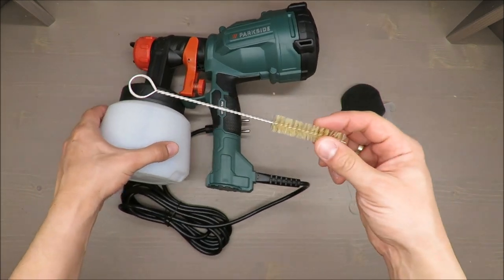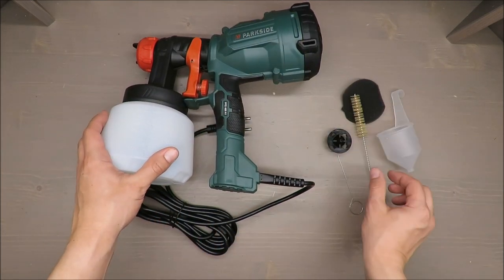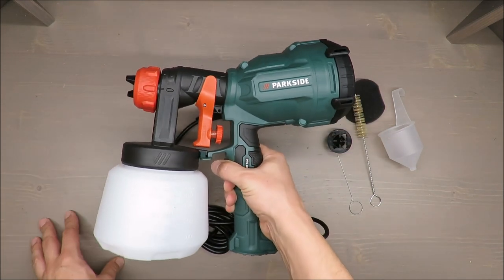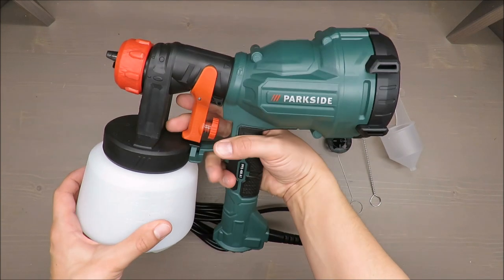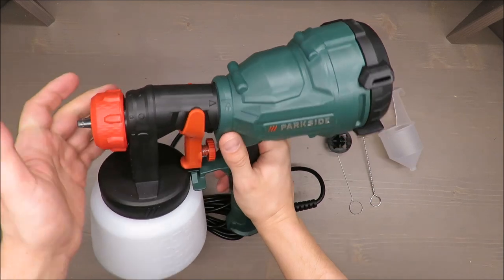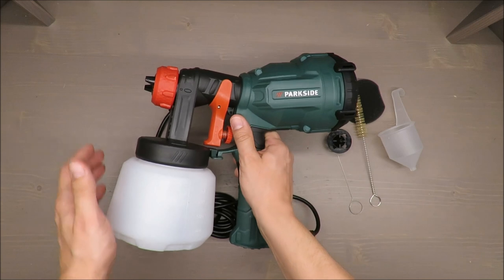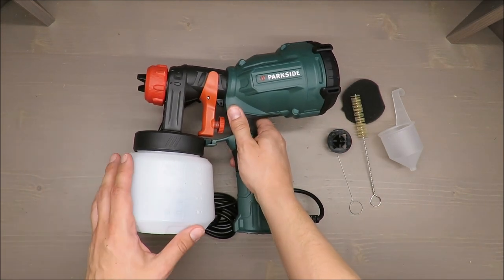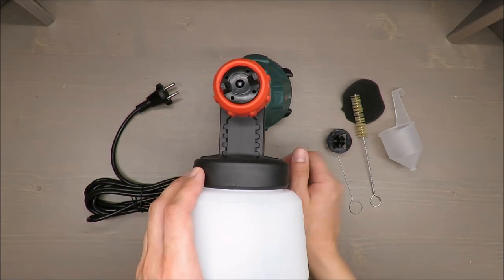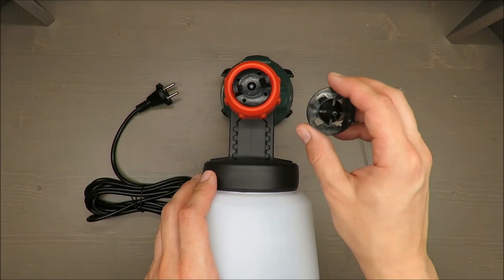You also get a cleaning needle, one filter, and a brush for cleaning purposes. Now, why in my opinion is it not a great idea to buy it? Besides the fact that it has a three-year warranty, based on my experience with a previous model, I believe it's looking fancy but not doing the job. I will provide a proper test soon.